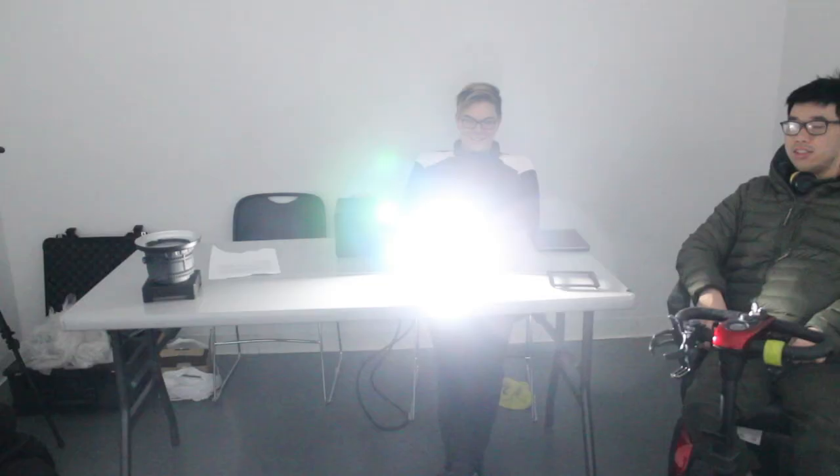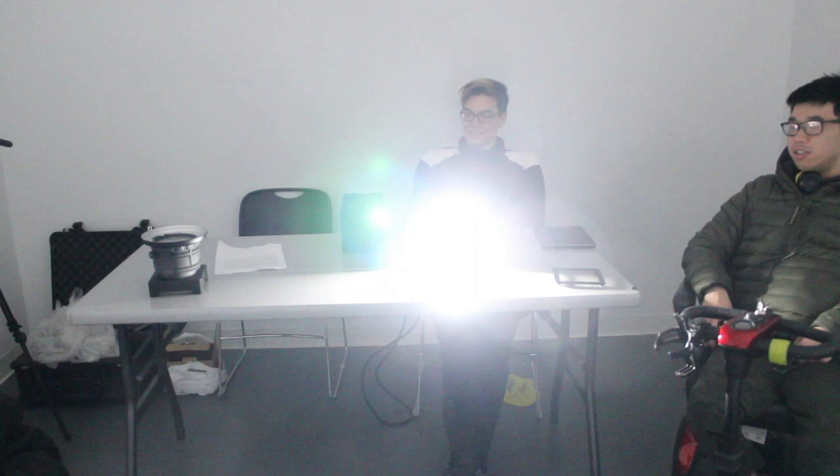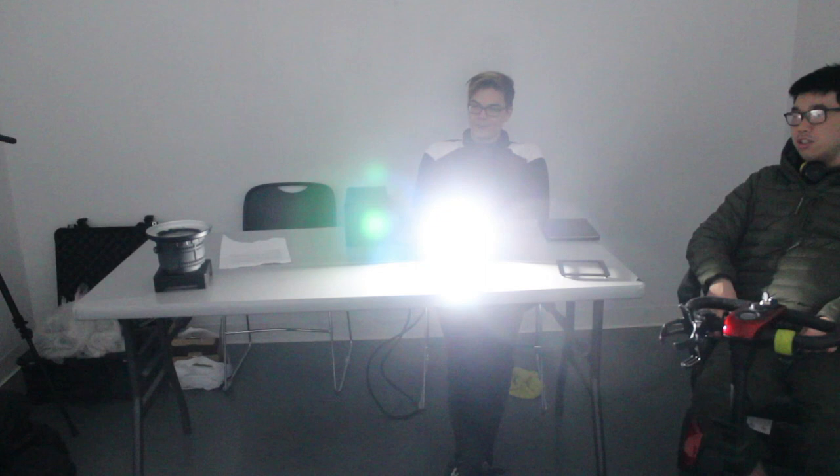We'll dim it all the way down to zero so you can see the full range of dimming — there are no skips or anything. It's incredible. Dimming down now — there we go.